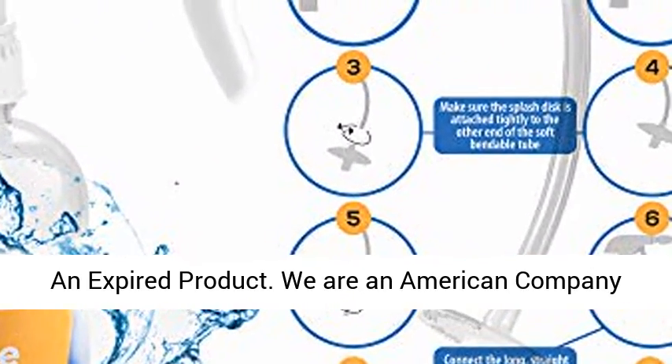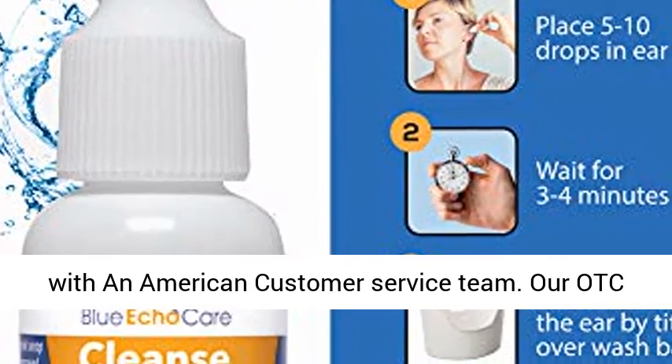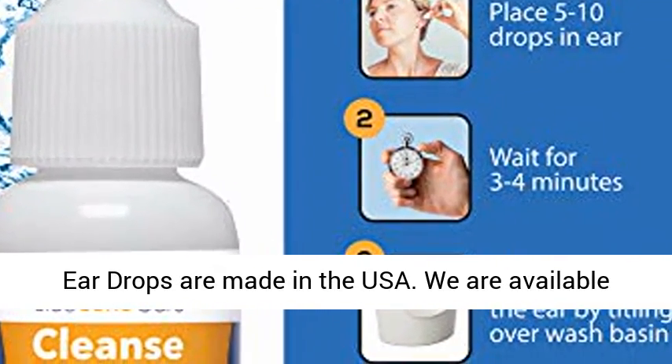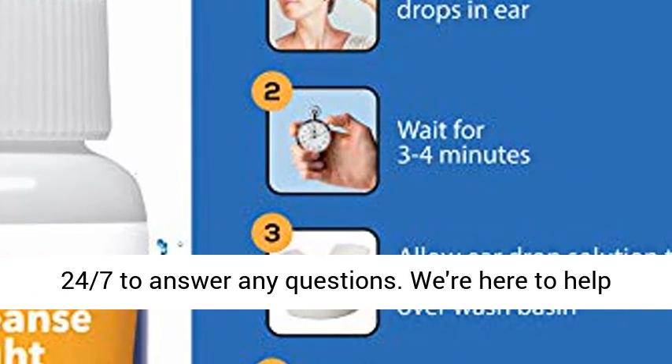We are an American company with an American customer service team. Cleanse Right Ear Drops are made in the USA. We are available 24/7 to answer any questions. We're here to help American families be healthy.